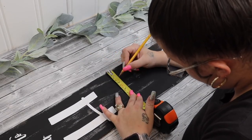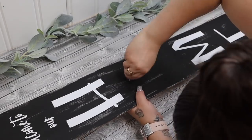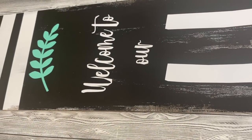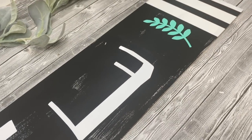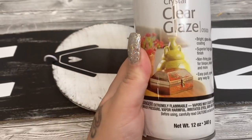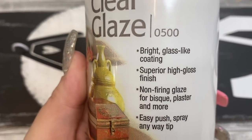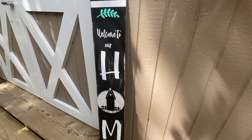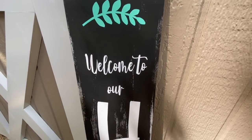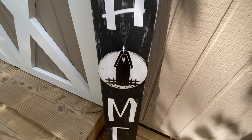I then drilled a hole at the top of my simple shape, took a C hook, measured the middle, and screwed that in — and then that was it! I love this sign so much I'm going to make a second one to leave hanging up in my home. I did end up spraying this with some Triple Thick Crystal Clear Glaze by Krylon so that it's weatherproof and will hold up outside. I took the simple shape off and sprayed that down separately so we got a nice coating on the entire sign as well as the simple shape.